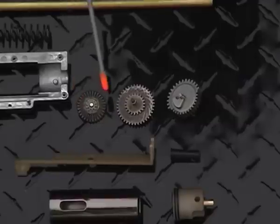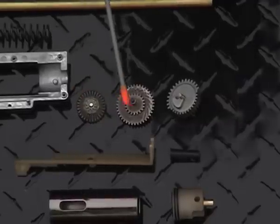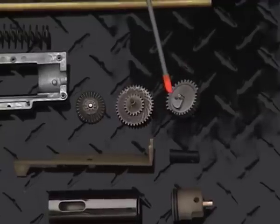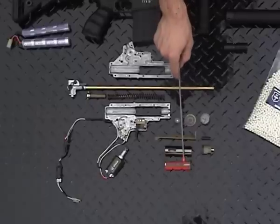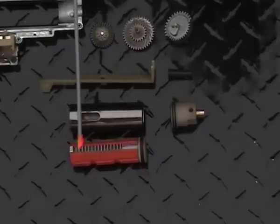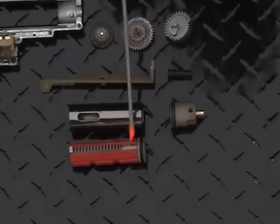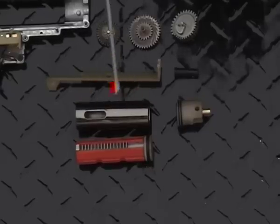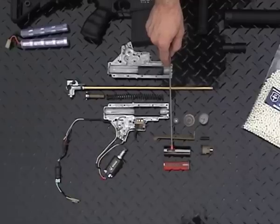The bevel gear uses a multi-latch stopping system. The spur gear is a standard gear. The sector gear uses a wrap-around tooth design and extended delayer. The piston uses a full-toothed steel rack in a polycarbonate body and is joined with a ported piston head. With a three-quarters ported cylinder, the ER25K has a higher rate of fire and FPS.